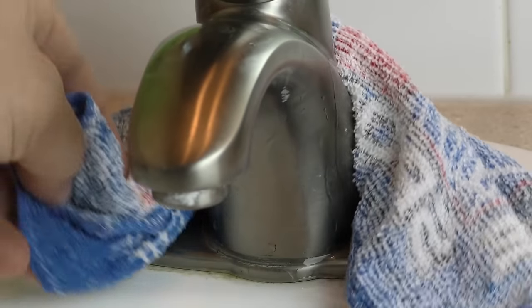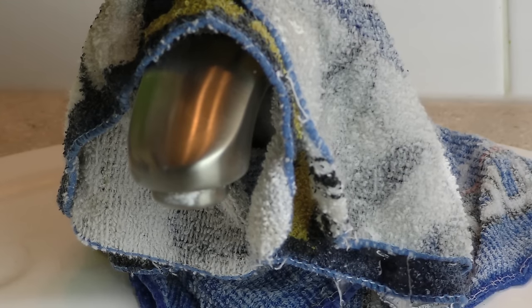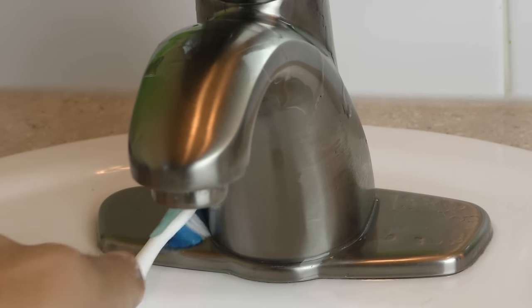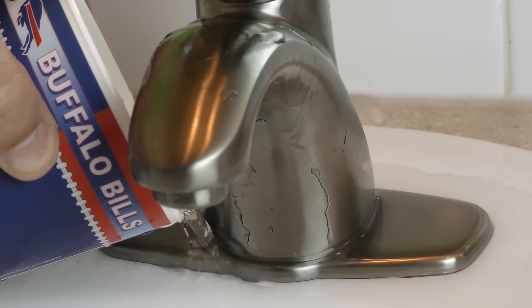If you've got tougher stains, try wrapping washcloths around the affected area and soaking them with distilled white vinegar. Let this sit for about 30 minutes before removing the rags. Pro tip: grab an old toothbrush to get into the hard-to-reach spaces as well. Simply rinse off the fixture when you're done and watch it shine like new.